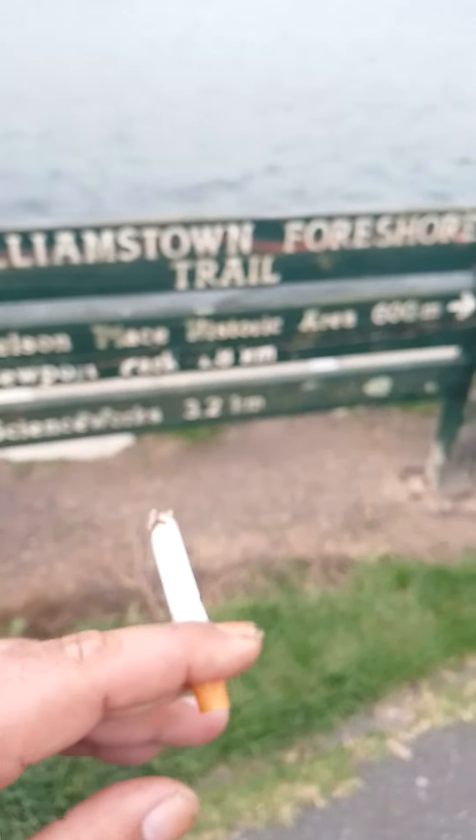If you read this, it says Williamsound Foreshore Trail. Nelson Place. Memorial Park, 600 meters that way. Newport Park.